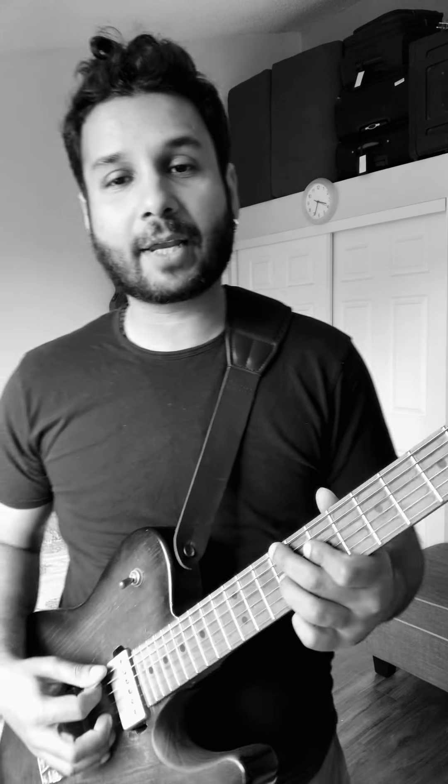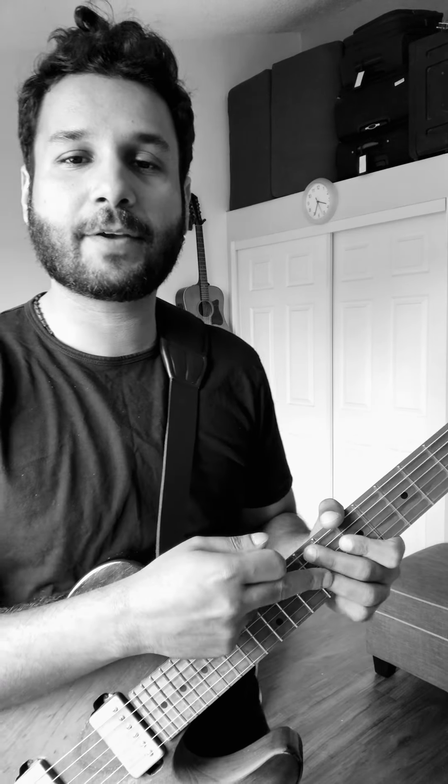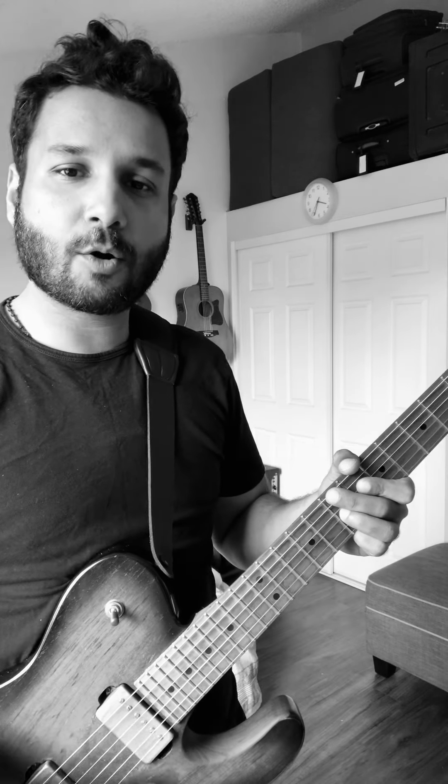A great way to get into this is to start off by muting every string except the one you want to play. I recommend starting on the fifth or sixth fret of the G string. Sweep your pick across every string and make sure that only one note is ringing out.